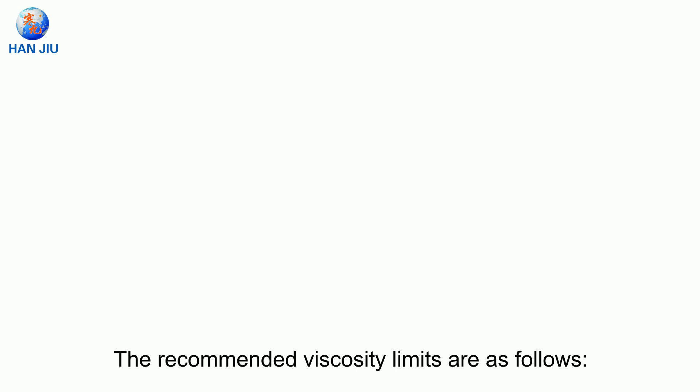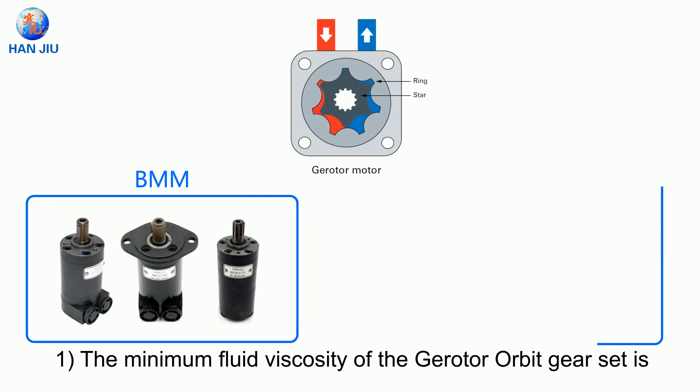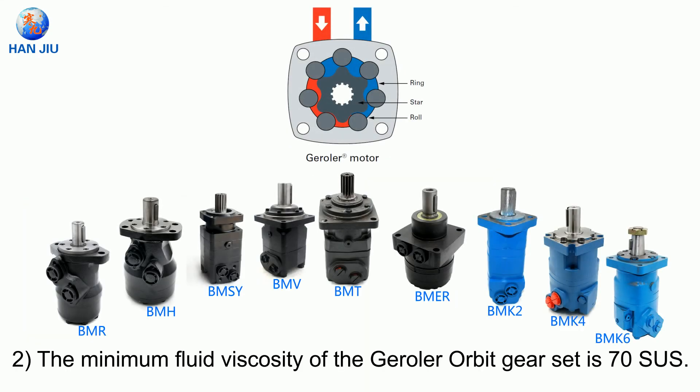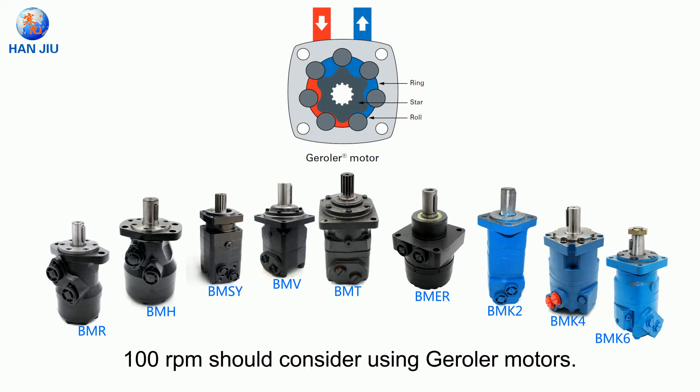The recommended viscosity limits are as follows. The minimum fluid viscosity of the gerotor orbit gear set is 100 SUS, or the value calculated by the formula 20 × PSI ÷ RPM = SUS. The minimum fluid viscosity of the geroller orbit gear set is 70 SUS. In addition, applications running at speeds below 100 RPM should consider using gerotor motors.